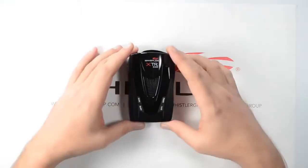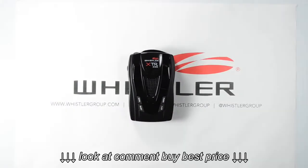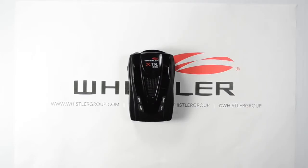Alright, so this has been the unboxing of the XTR-335 laser radar detector from Whistler. You can see more of our videos on our YouTube channel at youtube.com/whistlergroupinc. And while you're there, don't forget to subscribe.